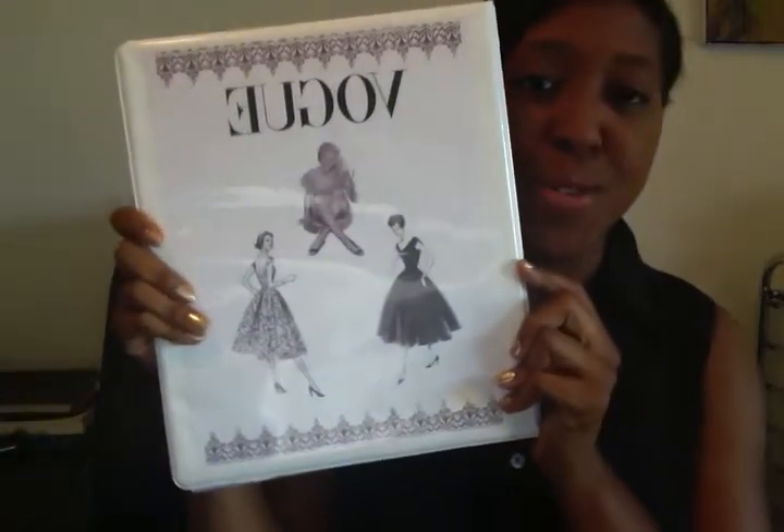So here is the outside of the binder. It says Vogue. I designed this myself — these were brushes through Photoshop, and this is of course a picture I found. And the little vintage borders — it's just cutesy.